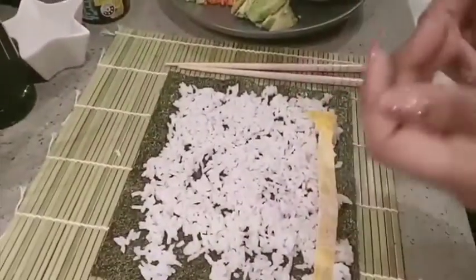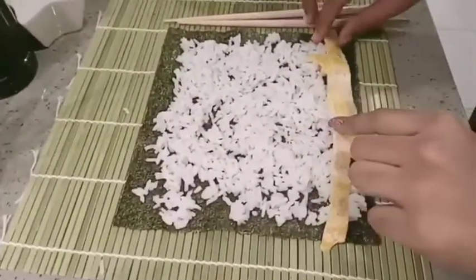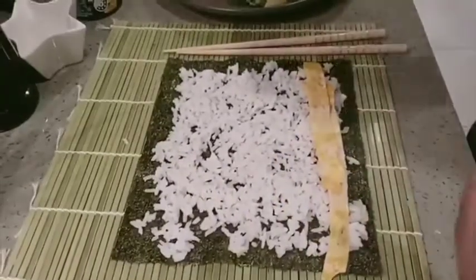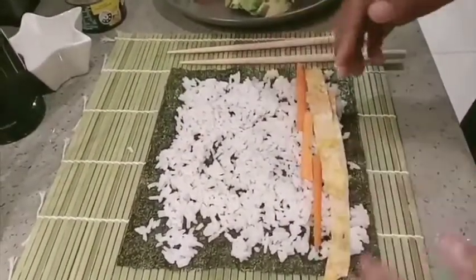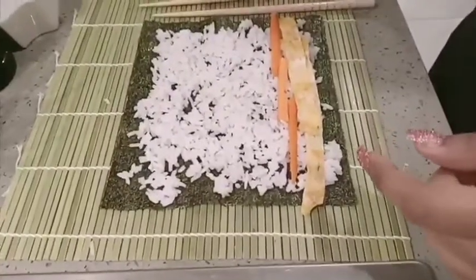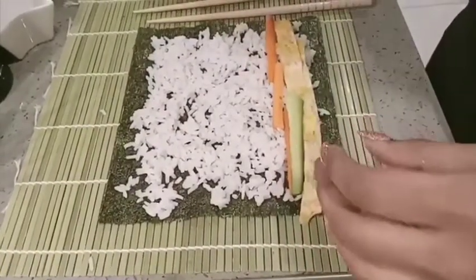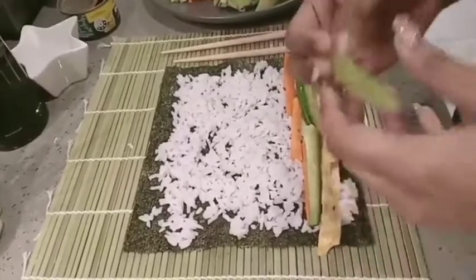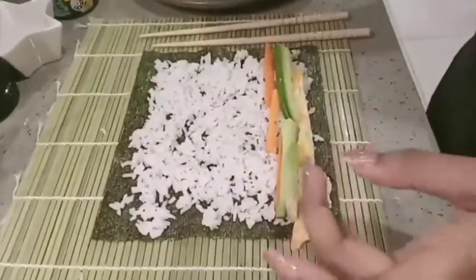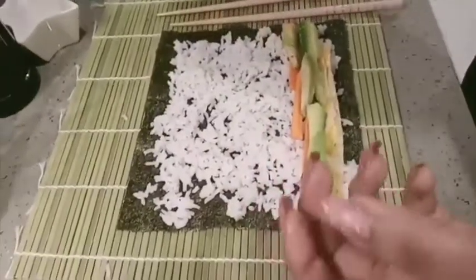Then we're going to start to layer it properly. Just take your thin slices — first I'm going to start off with the omelette, and then continue on with some carrot pieces. I'm just using three; you just need to make sure that it's all evenly spread out. Adding some cucumber also. I've got some avocado and tuna as well, but if you would like, you can add some seafood sticks or crab sticks, or salmon — whatever you prefer.